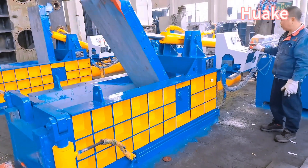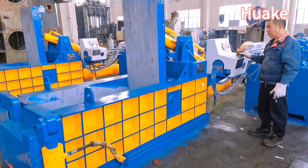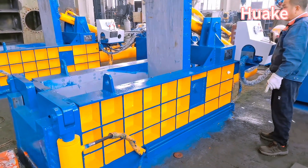In addition to efficiency, this machine ensures safety during operation. It has various safety features, including emergency stop buttons, overload protection, and a protective guard to prevent accidents and injuries.